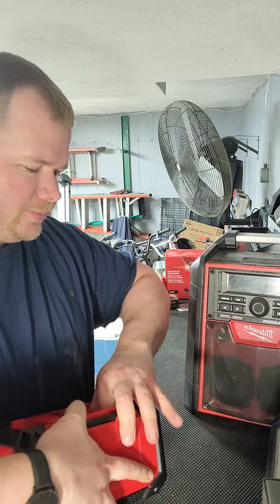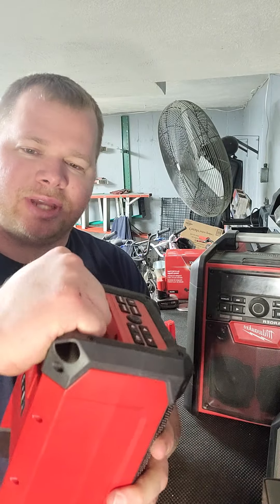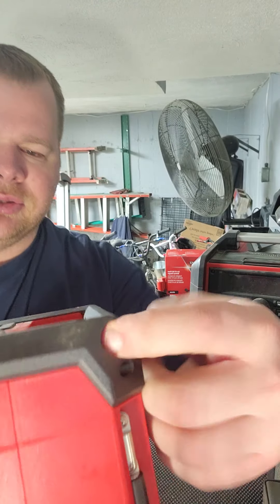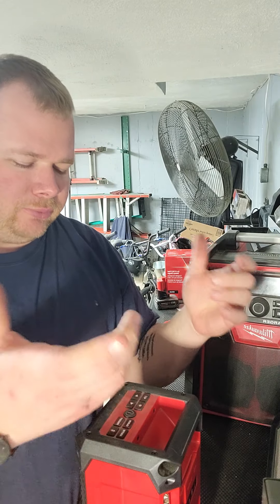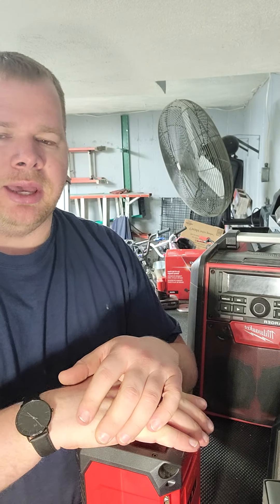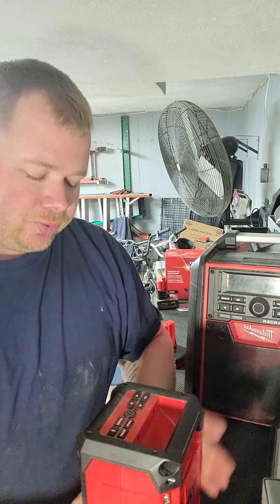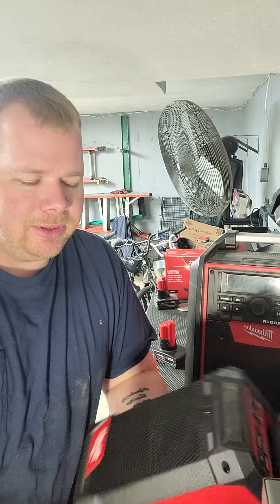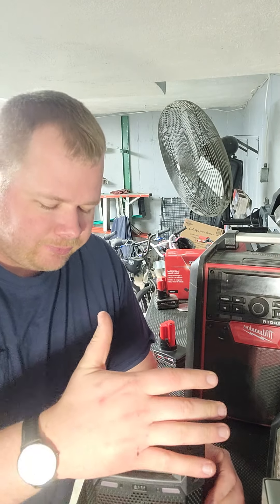The bigger battery doesn't pop out — it sits flush, which is really nice. It's got a handle on the inside and spacing so if you wanted to hang it from the ceiling with a wire or something, you could do that instead of leaving it on the ground. The part number for this one is 2951-20, and it's $130 by itself on the Home Depot website.